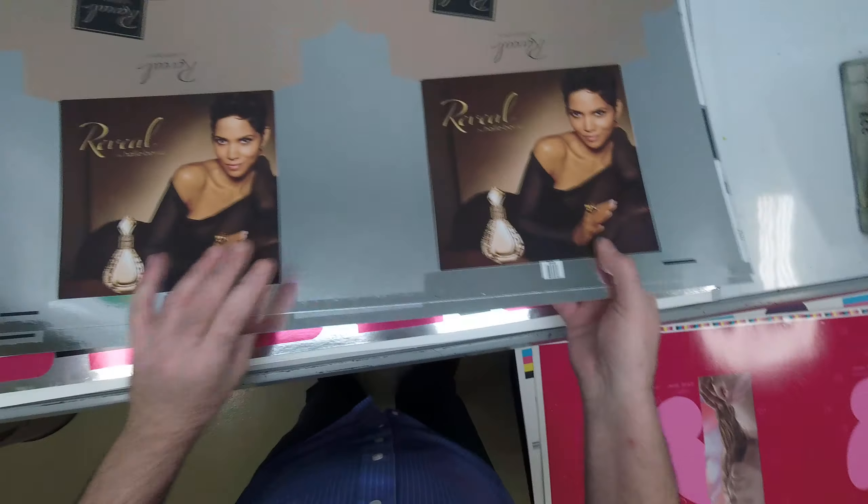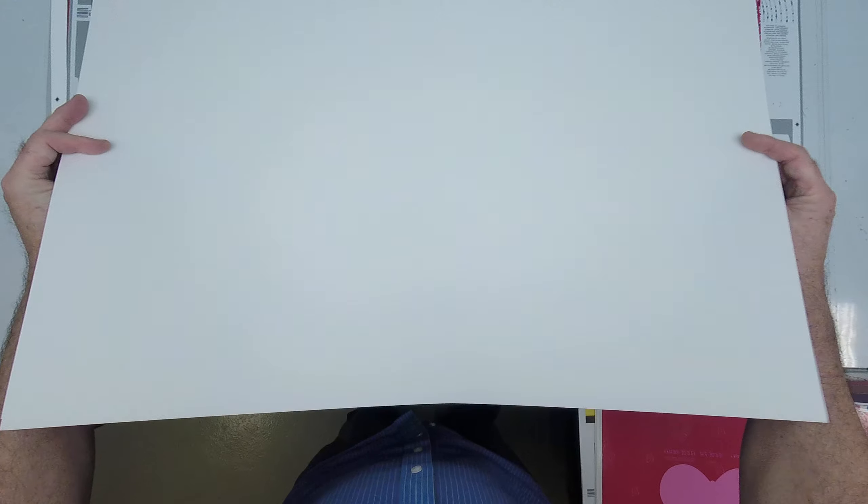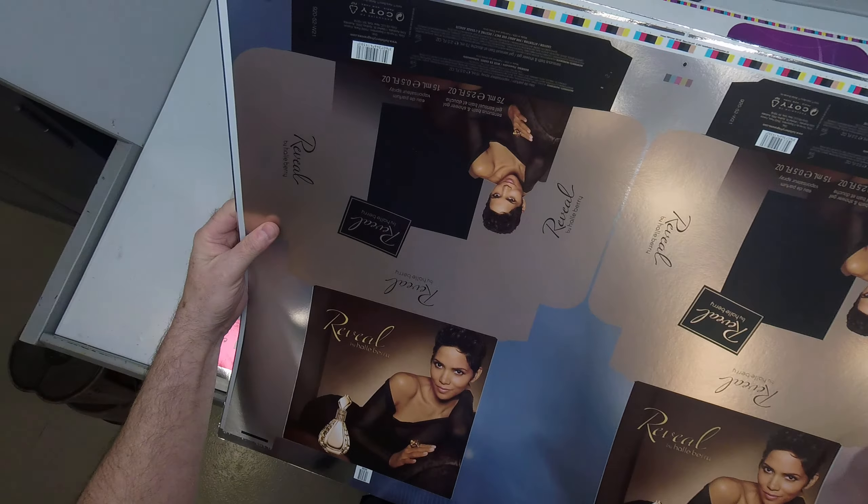By the way, all these samples are printed with UV inks. UV is ultraviolet.